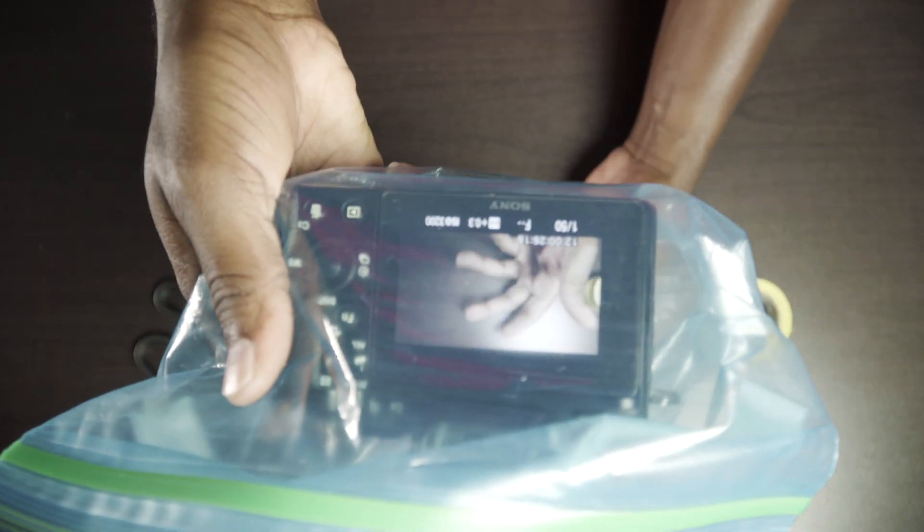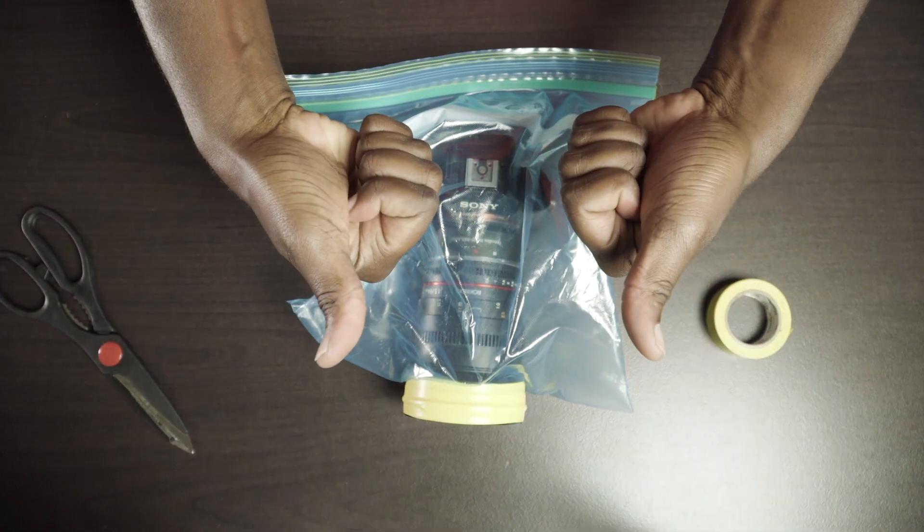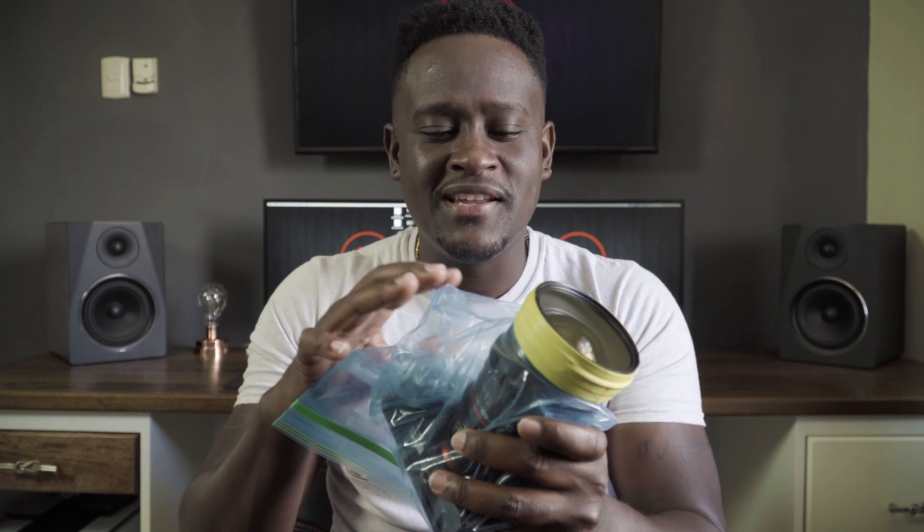This is what it looks like. It ain't fancy looking, and if you show up on your corporate shoot looking like this, I want to know if they think you're mad. But I'm telling you, in these events shooting these kinds of parties, this is a life saver.